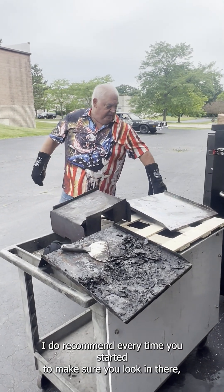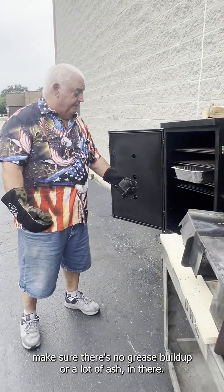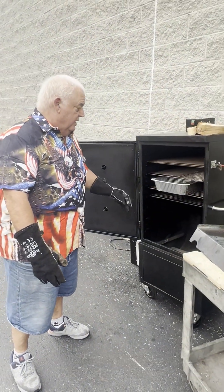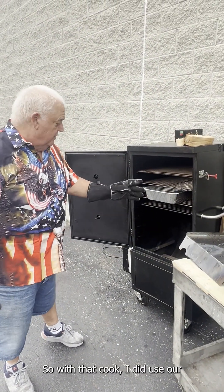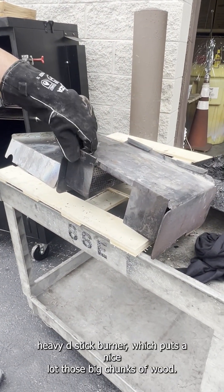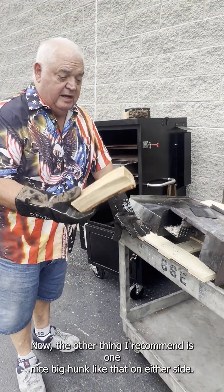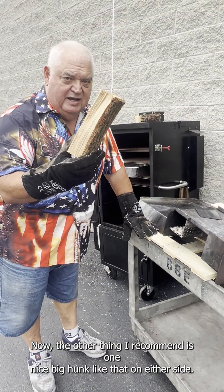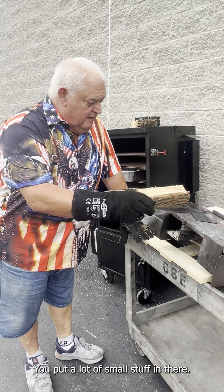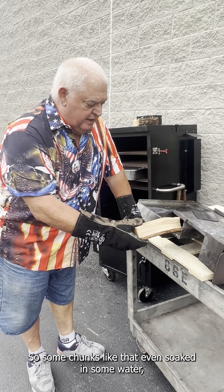I do recommend every time you start it, make sure you look in there and make sure there's no grease built up or a lot of ash. With that cook, I did use our Heavy D stick burner. We put some nice big chunks of wood. I recommend one nice big hunk like that on either side. If you put a lot of small stuff in there, you can catch it on fire.